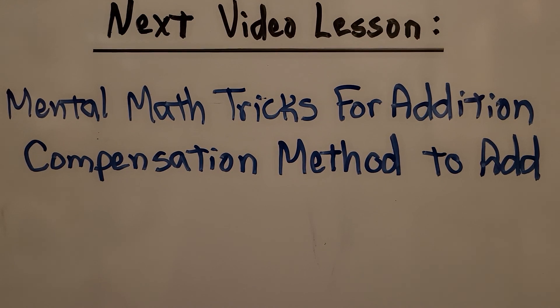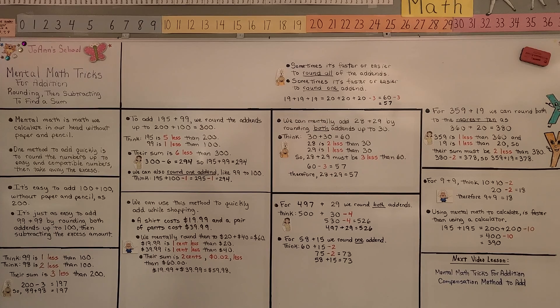Our next lesson is Mental Math Tricks for Addition: Compensation Method to add. As always, I hope you have a wonderful day, and I hope you join me for the next lesson. Bye!